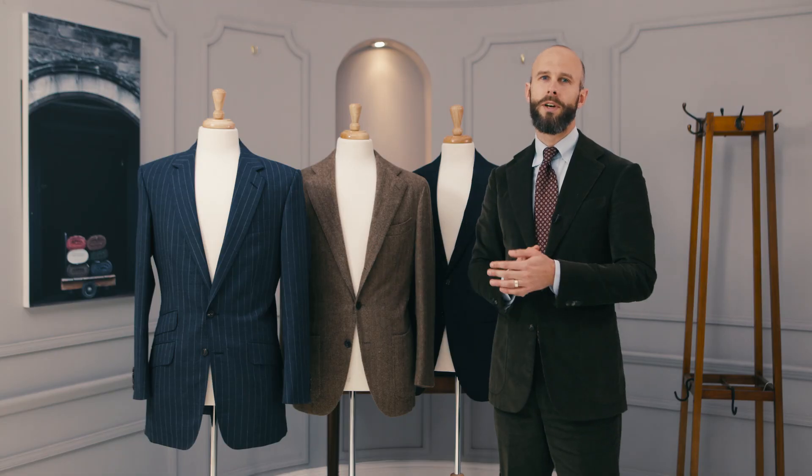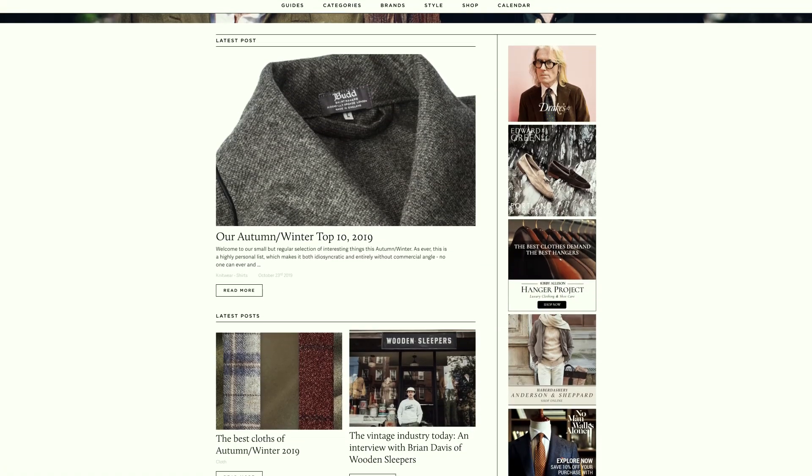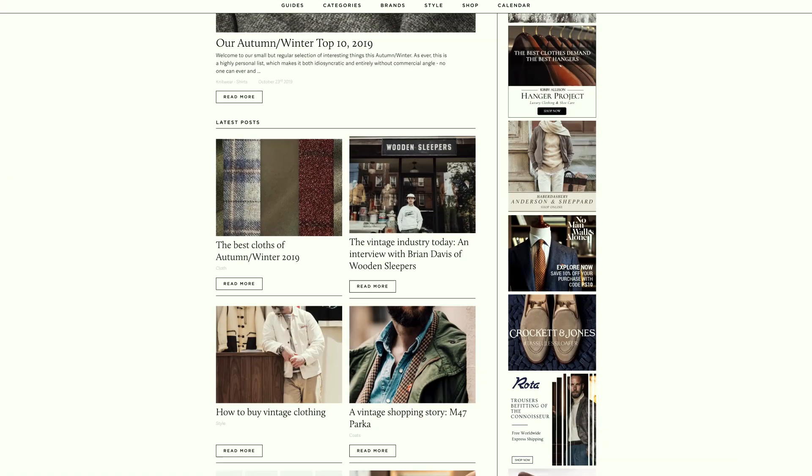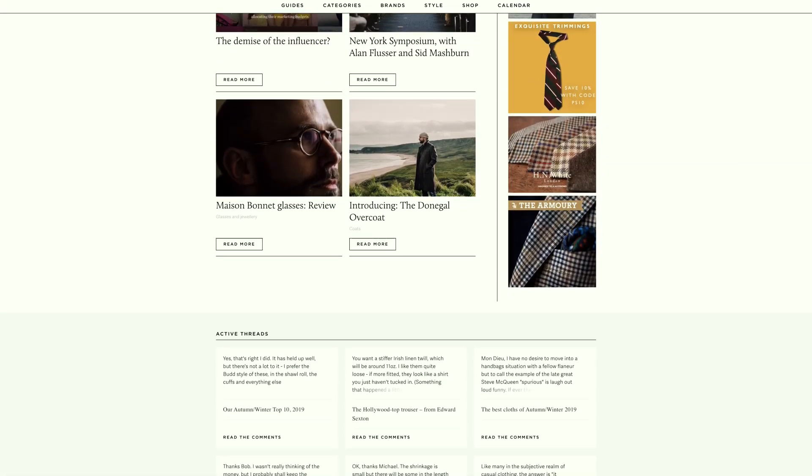If you're interested in more general aspects of Neapolitan tailoring, rather than this kind of slightly geeky technical example, and want to see it compared to an English jacket, then perhaps take a look at our previous video where we go through the aspects of those two. For more practical information and reviews of artisans, check out PermanentStyle.com, the UK's leading website on craft and classic style.